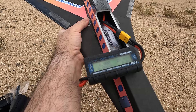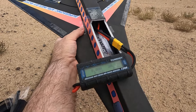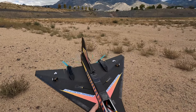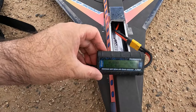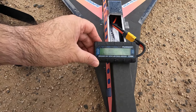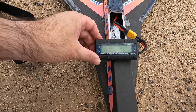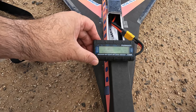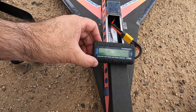I'm going to do a watt meter test real quick here and see what type of power it's pulling. Okay guys, there's the numbers. 68 amps total. Voltage drop 19.